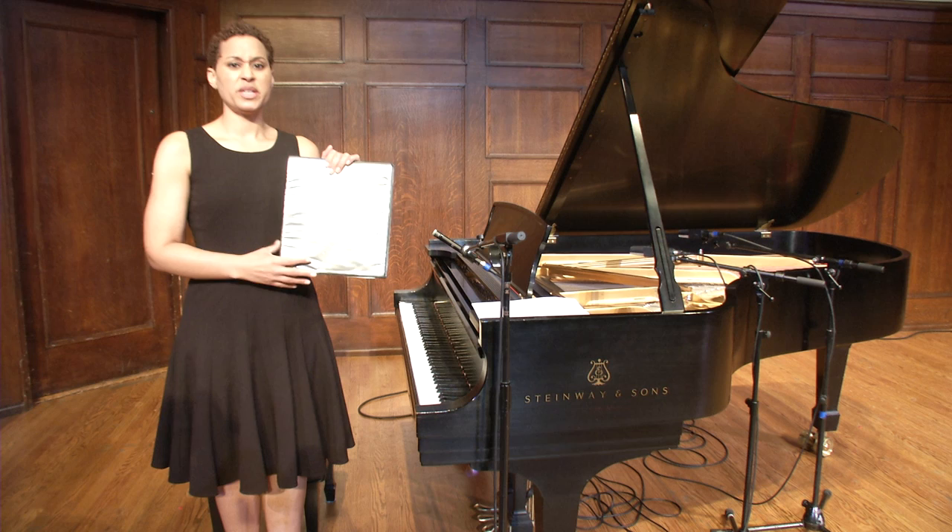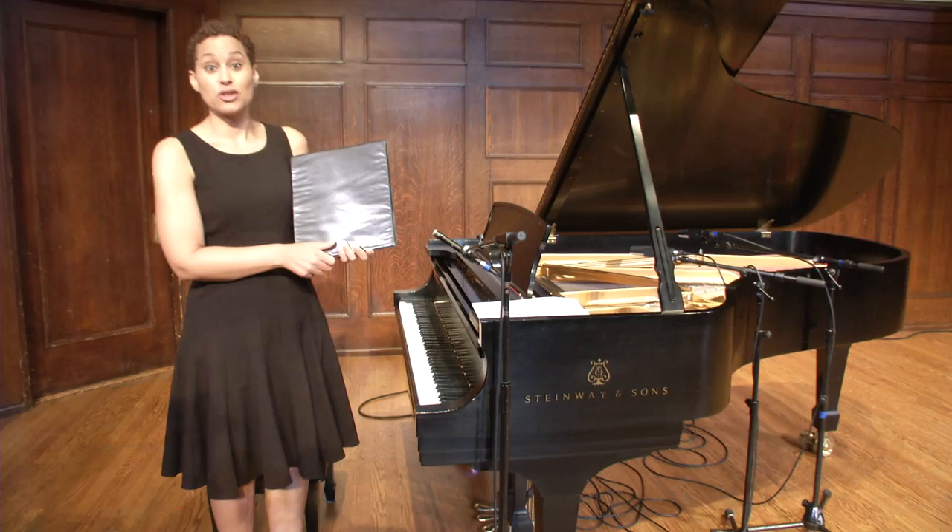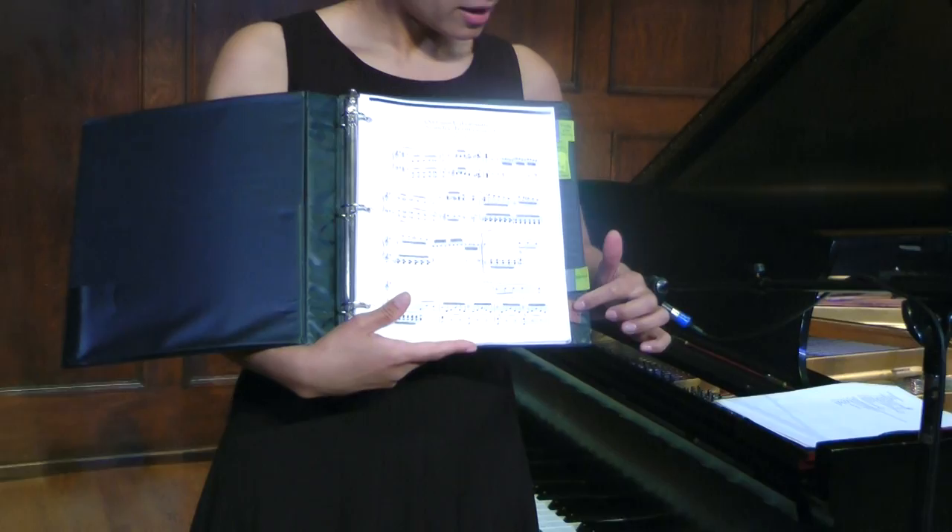I think it's great for it to be black or white, something that doesn't distract from you because you are the center attraction. If we open this up, you can see that I have labeled my arias here clearly by their title, so that it's really easy for my pianist to flip to them in an audition.